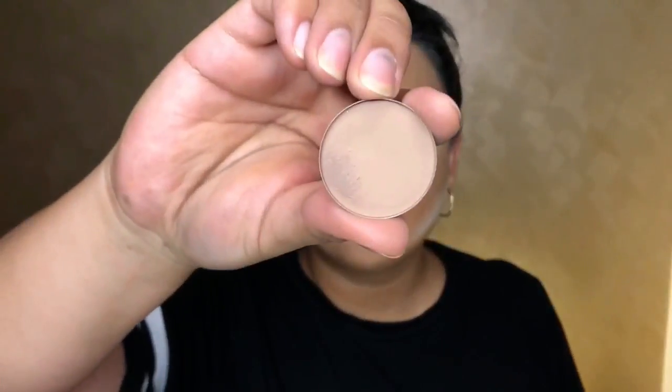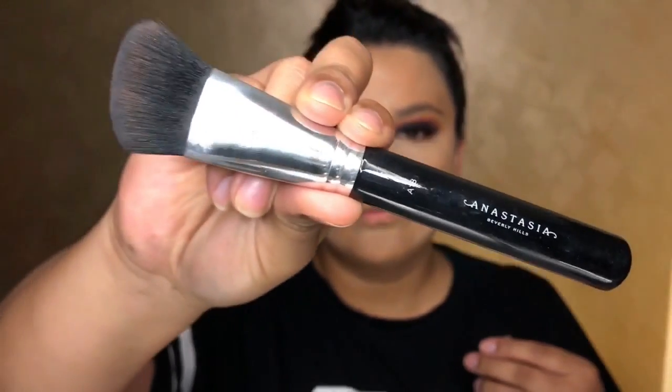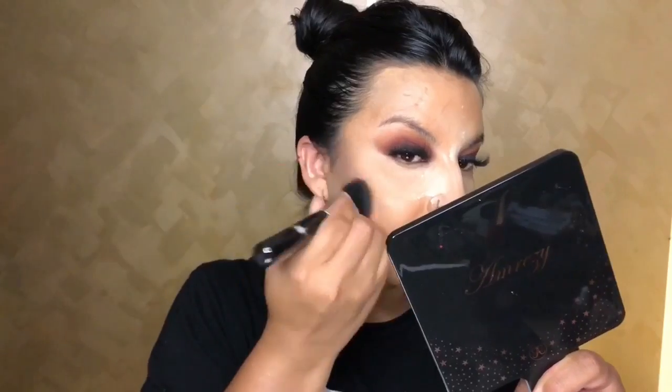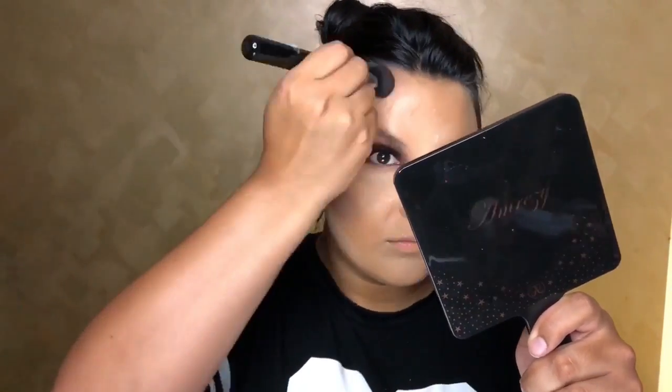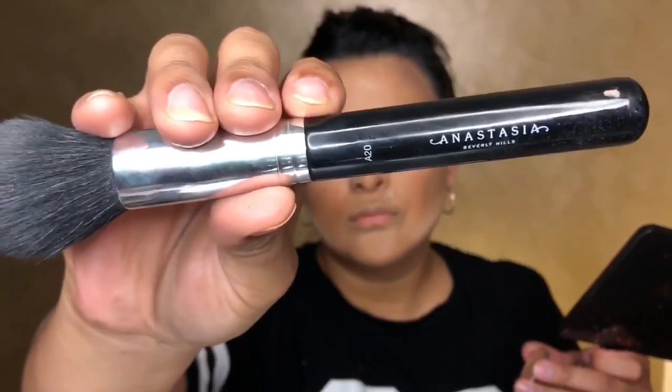Going in with the color Fawn from the Anastasia Beverly Hills Contour Kit in Light Medium with my A18 brush — but honestly I kind of screwed up here. This was too ashy and muddy for my skin tone. So then I went in with Havana and my A20 brush to fix it and give a more golden, warm tone, since I have yellow undertones. Mistakes happen — next time I'll use a different color. Then going back in with those same warm tones to contour the nose as well.